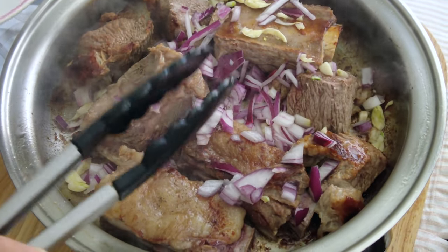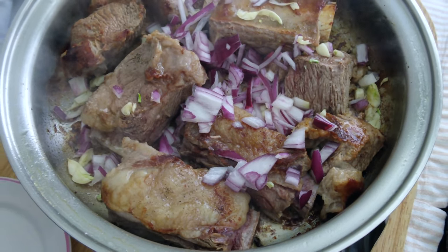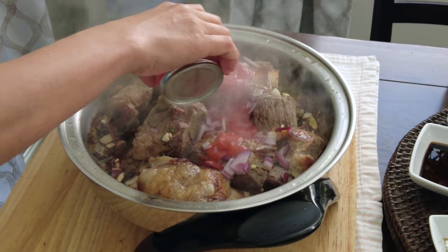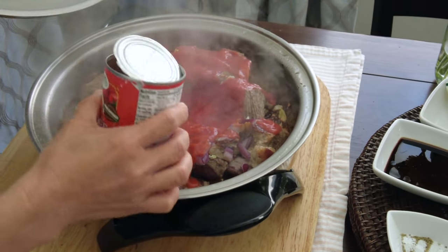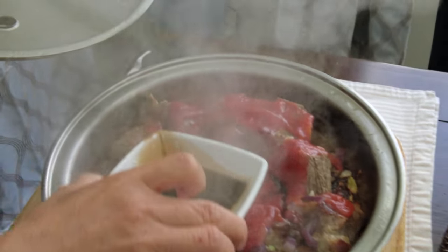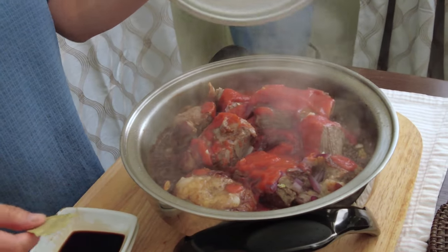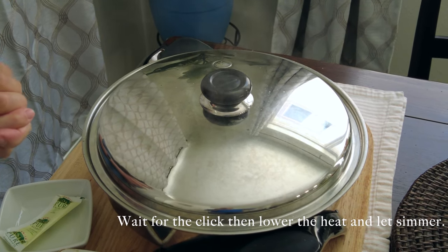We like it with the oil, so let's cover it again. After 3 minutes, it's time to put in our tomato sauce and some soy sauce. Then let's boil it on low for 10 to 15 minutes.